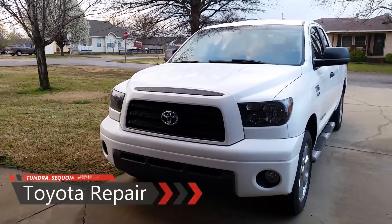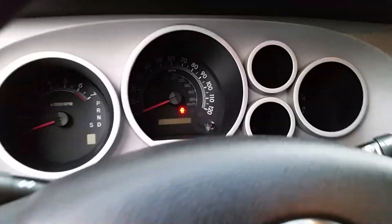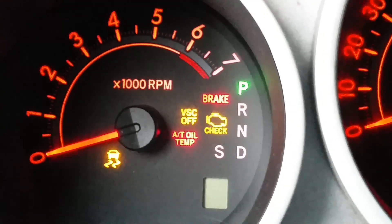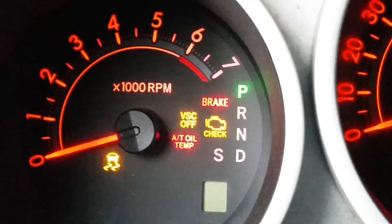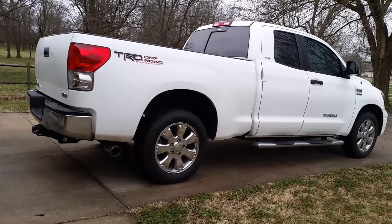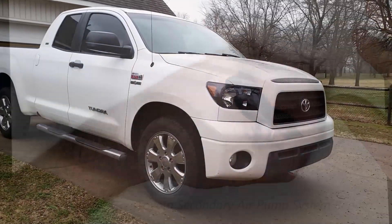If your Toyota has a check engine light and the VSC and traction control lights are flashing, you're probably stuck in limp mode. This video is for the Tundra, Sequoia, Land Cruiser, 4Runner, etc. and some Lexus models. I'll be showing you a breakdown of how to disassemble and repair this problem for a couple hundred bucks.